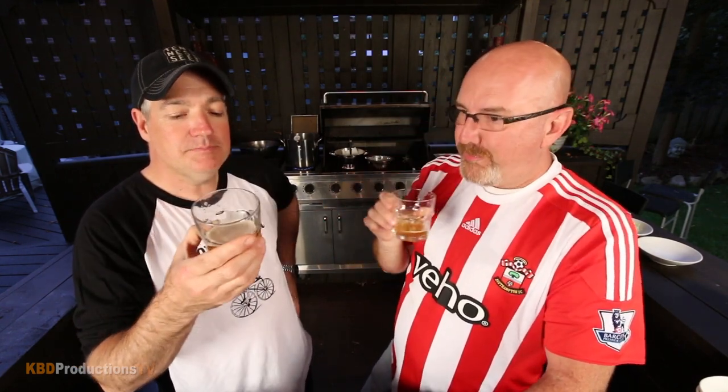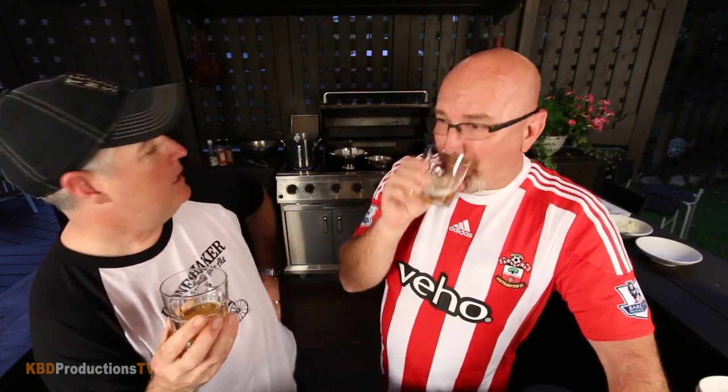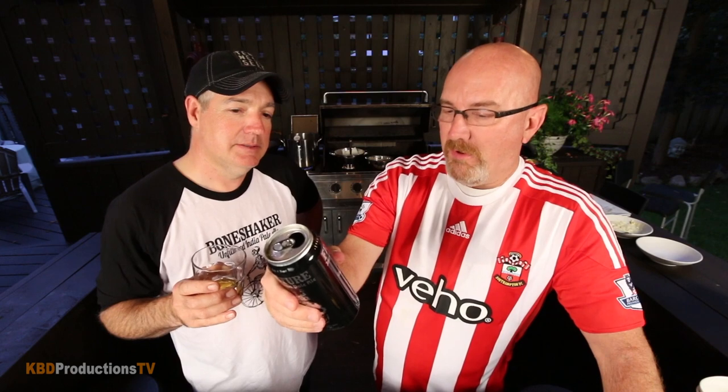This smells like grapefruit — it's beautiful. Ken says it tastes like rust and grapefruit in a glass, but Paul finds it delicious — nectar of the gods. Ken says it has a bitter taste but Paul says it's very smooth for an IPA, very grapefruity on the nose with a clean finish. If you've tried this beer, let people know in the comments below whether you agree or disagree with Paul.